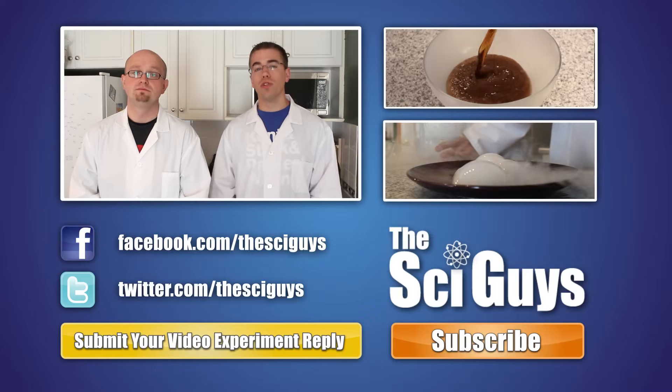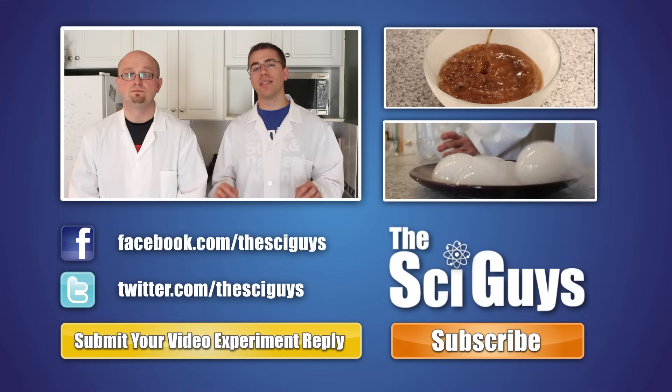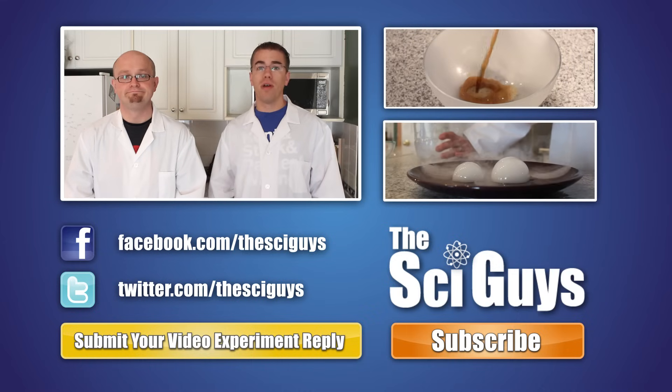Well, that's it for Water Bottle Rockets. Thanks for watching. And if you liked our video, drop us a comment below and subscribe to us on YouTube. Also, like us on Facebook and follow us on Twitter. And if you have any questions related to this experiment or about science in general, drop us a comment below or a message on Facebook and we'll try to help you out as best possible. Thanks for watching.